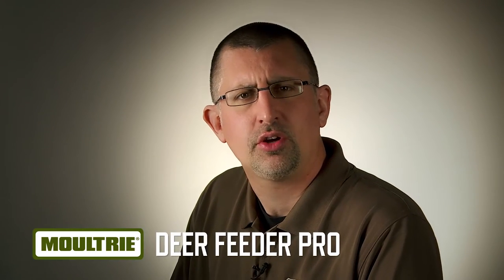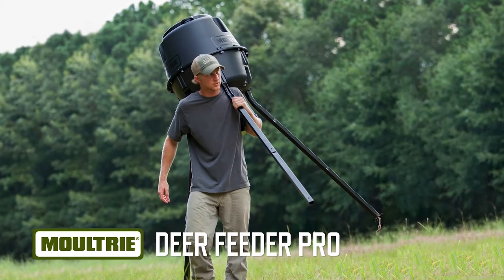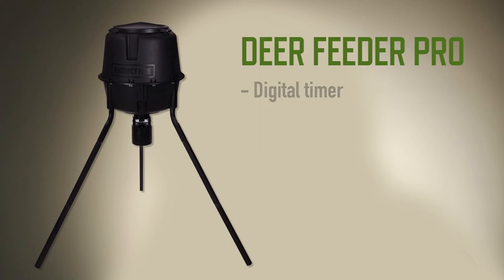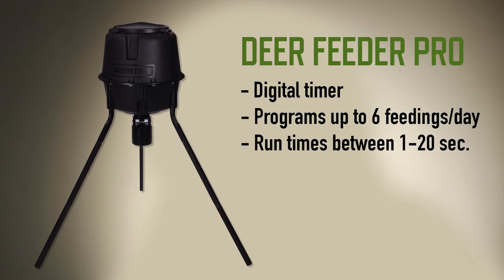When I'm looking for a deer feeder, I want one that's full of features but won't break the bank. That's why I like the new Deer Feeder Pro by Moultrie. This feeder has a digital timer that can be programmed for up to six feedings a day with run times between 1 and 20 seconds.